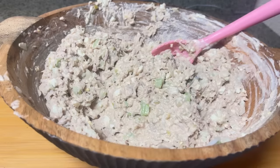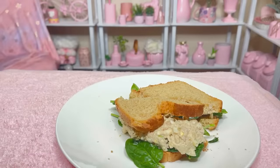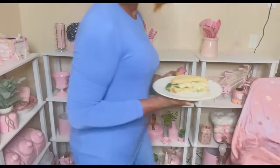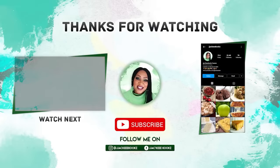Just as important is the taste test before you serve it — perfect! I don't know where you are, but where I am it is hot, hot, hot, and tuna is the perfect sandwich. If you are still here, I appreciate you — thank you so much!